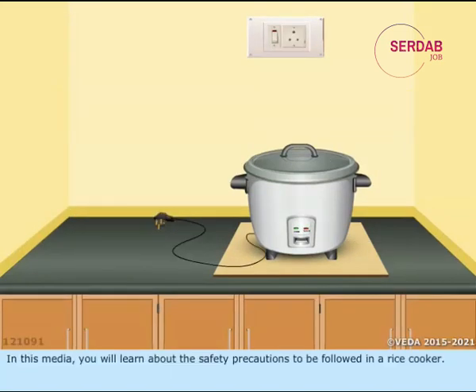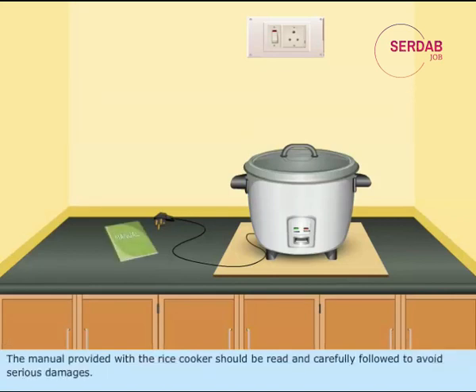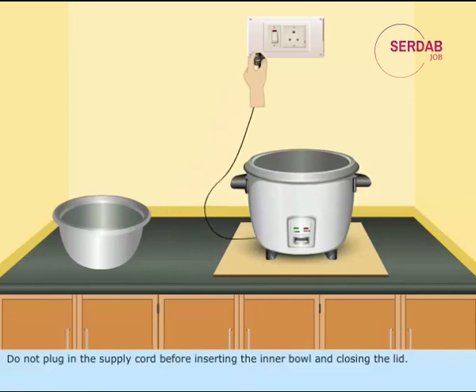In this media, you will learn about the safety precautions to be followed in a rice cooker. The manual provided with the rice cooker should be read and carefully followed to avoid serious damages. Do not use the rice cooker when any parts are damaged. Before using the cooker, make sure that the inner side of the outer vessel and the outer surface of the inner vessel are moisture-free. Do not plug in the supply cord before inserting the inner bowl and closing the lid.